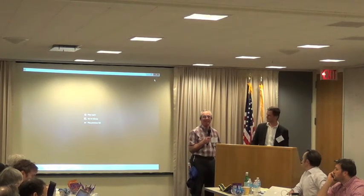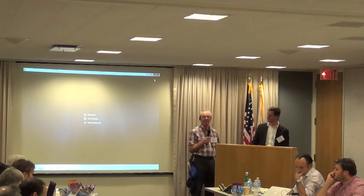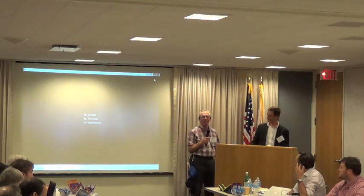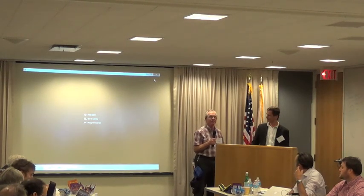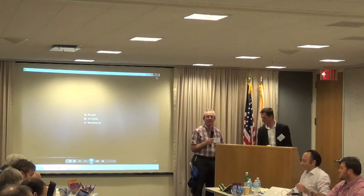The liability questions are going to be around somebody using it in a way that might be inappropriate and could cause injury. Why don't we thank Gary and Jeremy again.